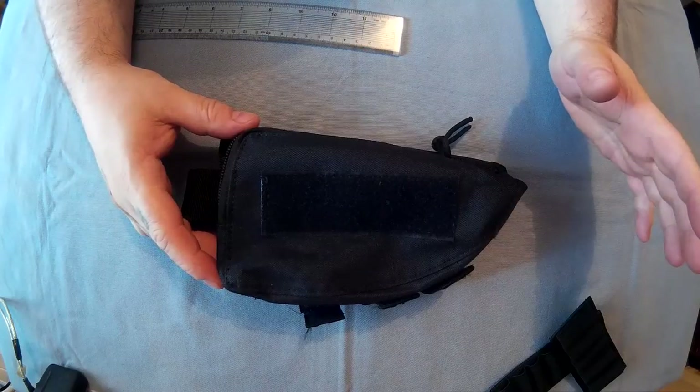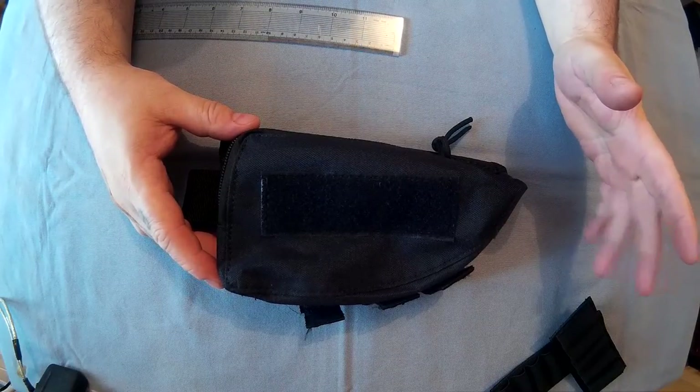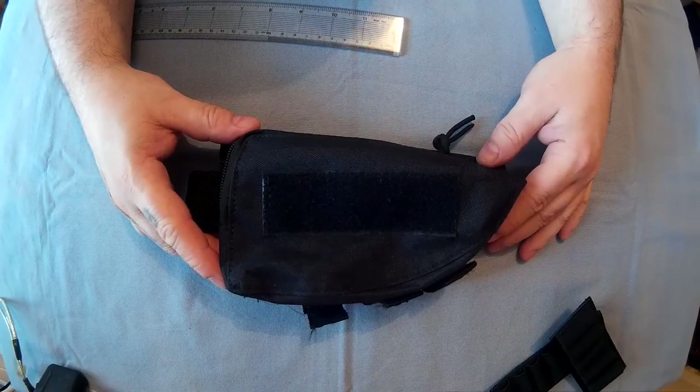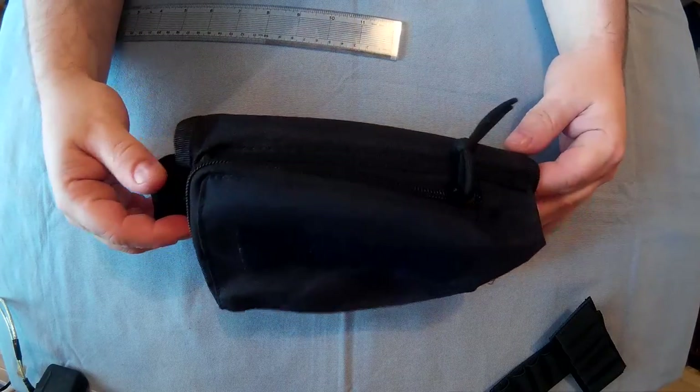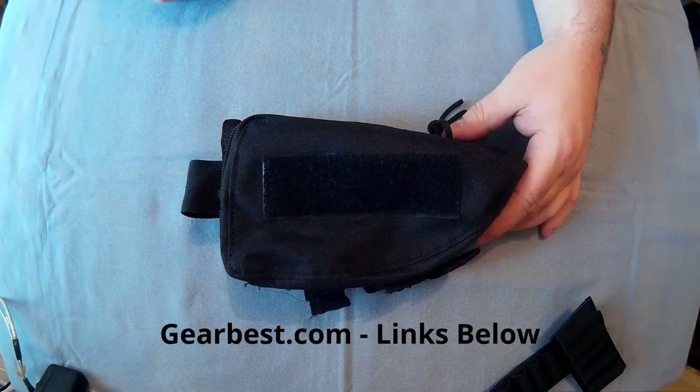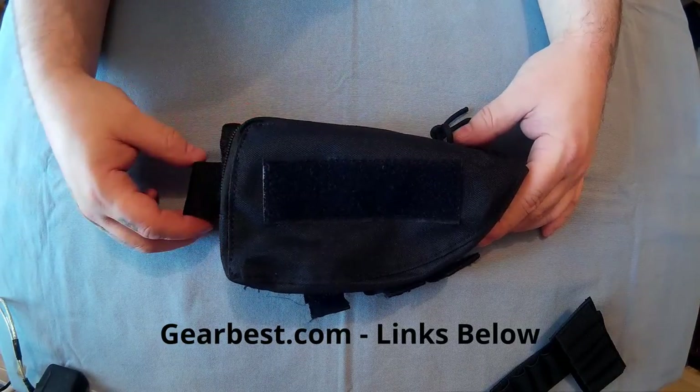And the price is £4.55 — cheap as anything. From GearBest, I would definitely recommend it if you want to put a little pocket on your crossbow or air rifle or any rifle.